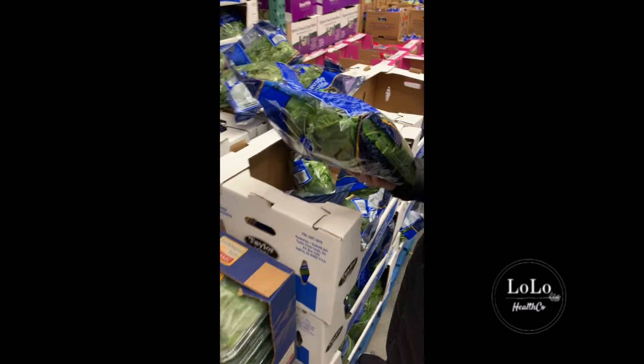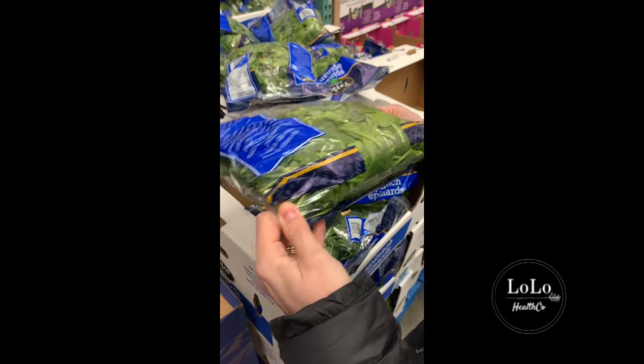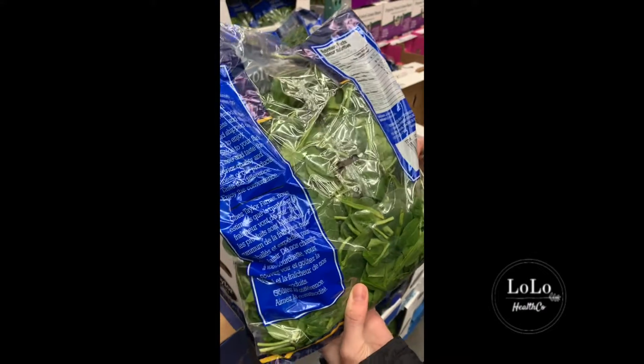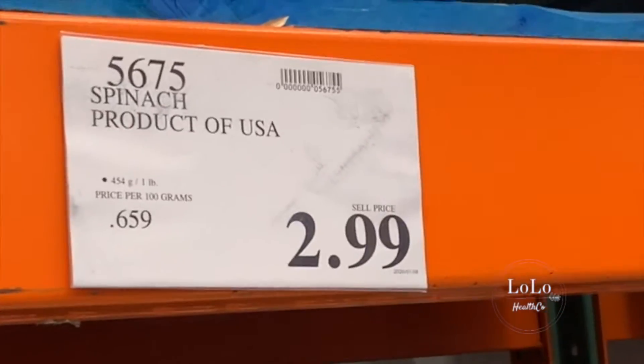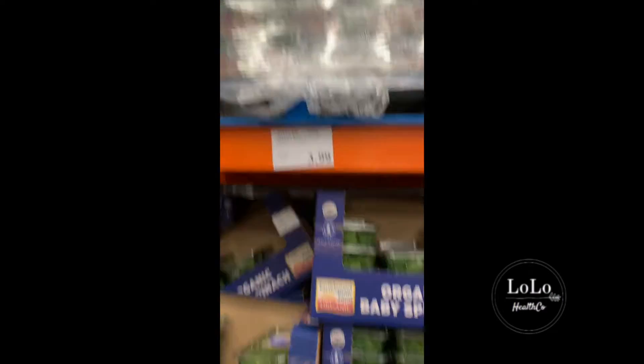Bag spinach — how do we feel about it? I feel pretty good about it, but you've got to be careful because if there's one leaf that's going bad the whole bag is going to turn very quickly, so there's got to be no moisture in the bag. This bagged spinach is $2.99 and it's from the States. I try not to buy any produce that's from the States; I try to buy it more locally and definitely organic, because spinach is highly sprayed with pesticides like glyphosate which is terrible for your brain. There is some organic spinach here — it's only $3.99, so a dollar more for organic. If your spinach is going bad you can always throw it in the freezer and use it in smoothies later.